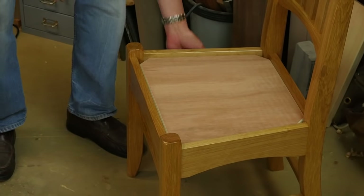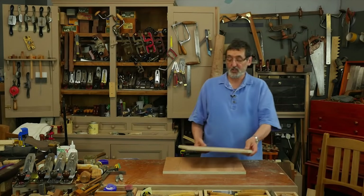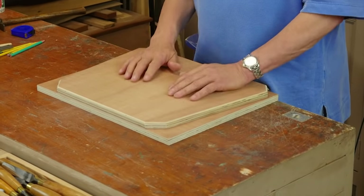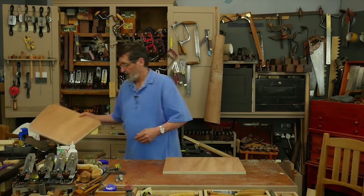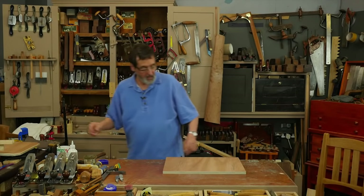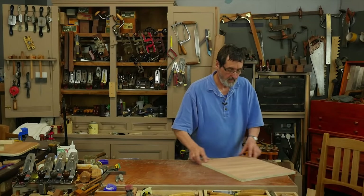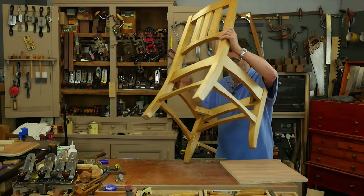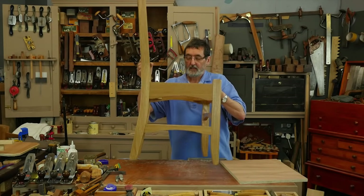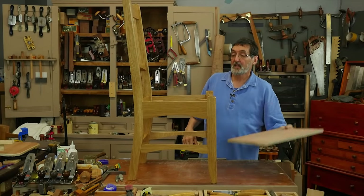I want to add foam to it, I want to add leather to it, but before I do that I have to get this shape onto this piece of plywood. So I'm going to show you how we go about getting that piece of plywood sized and cut to size. Old chair, new chair, whichever chair you have — I've made this chair but you may not be making it.